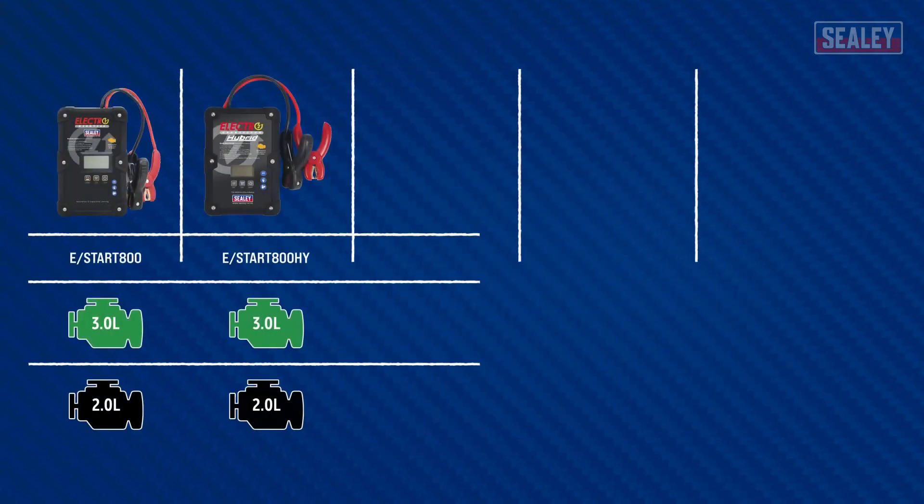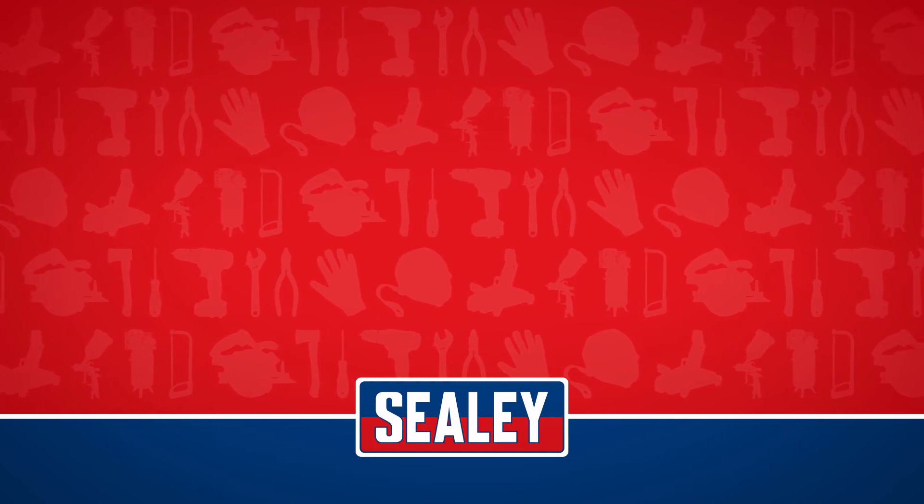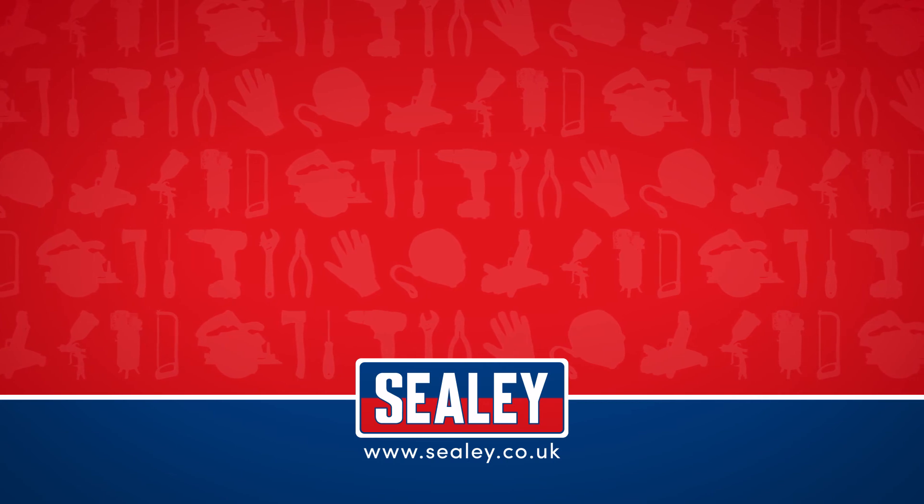The Sealy Electrostart batteryless jump starter is one of the more excellent products in the extensive Sealy range. For other videos and how-to instructional guides, please visit our website at www.sealy.co.uk.